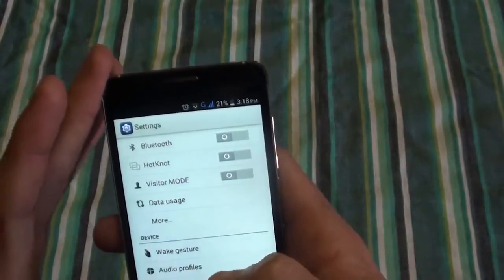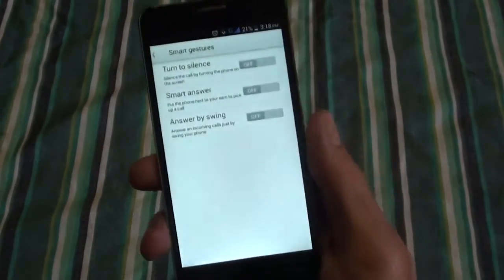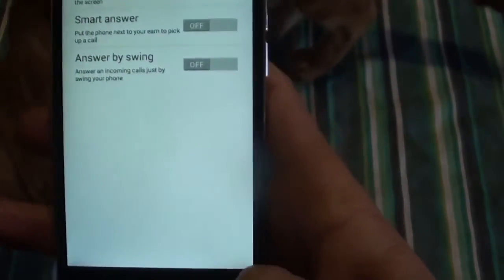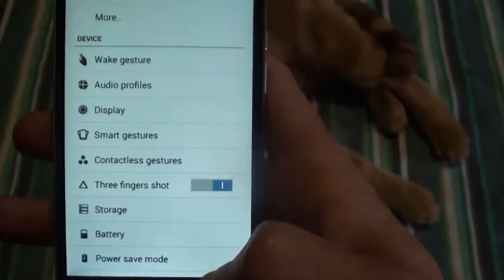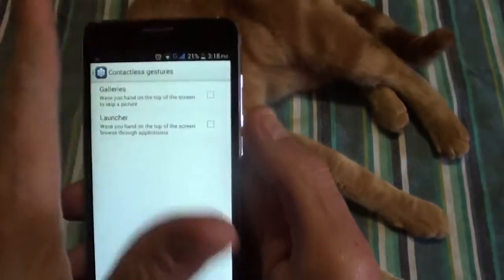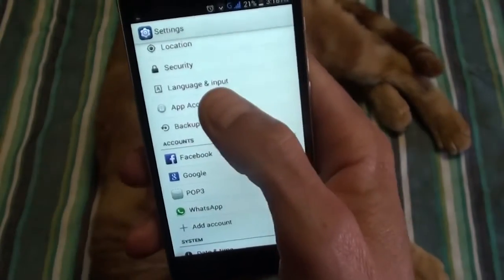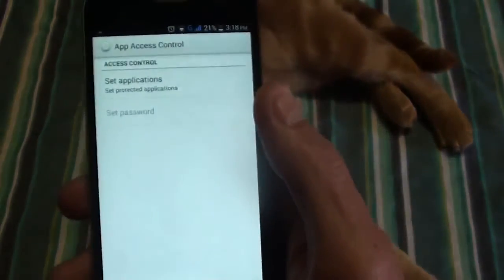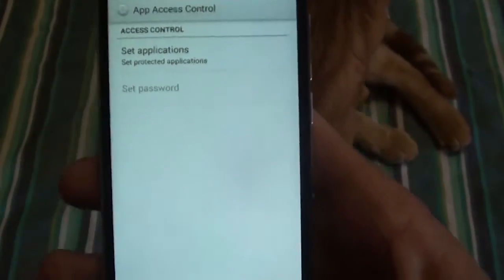You've got a wake gesture — double-tap the screen to wake it, slide up to unlock, slide down to go to phone calls, and draw letters like C for camera, E for email, M for music. There's also a visitor mode so people don't see all your photos, smart gestures so the phone goes silent when you put it face down, smart answer to pick up by putting it to your ear, and a three-finger screenshot.